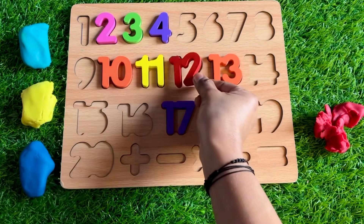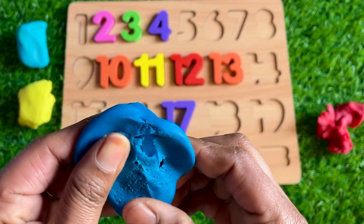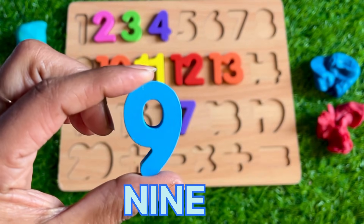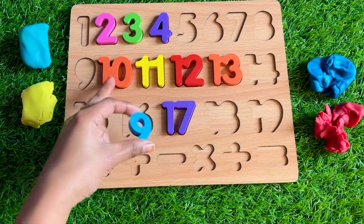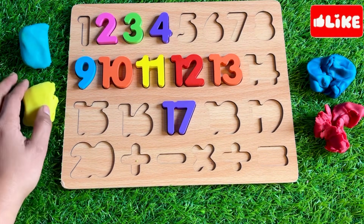Next one — it's a blue Play-Doh. Let's see which number is inside. We got number 9! Where should we put number 9? Before 10 — so let's put number 9 right here. Next one is yellow Play-Doh.